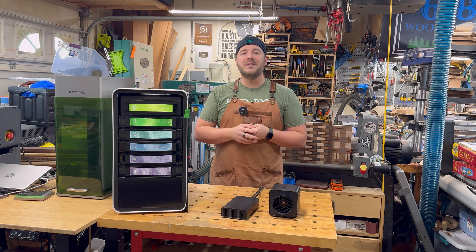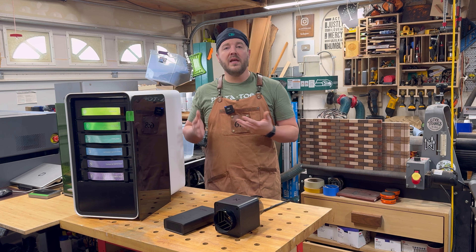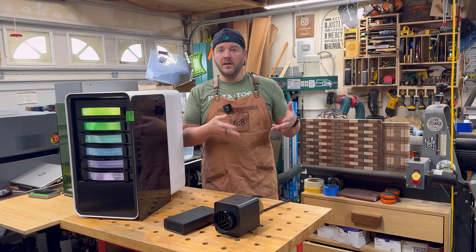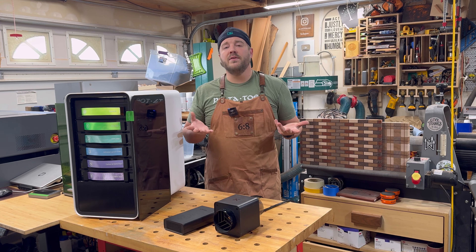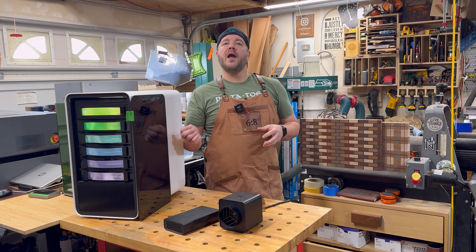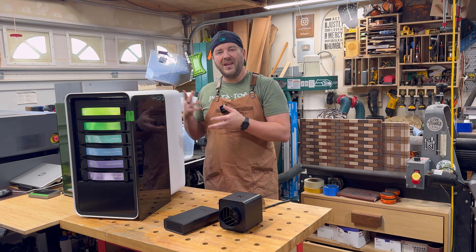For this video, be sure to use timestamps if you just want to skip around. But first, why would you need a purifier or a fan? Lasers produce smoke — lots of smoke, especially if you're cutting MDF or wood. These X-Tool lasers, as well as other lasers, do have a built-in fan, but that's just not going to be enough to evacuate the smoke and vapors from your space.